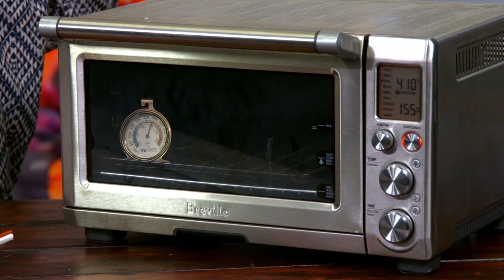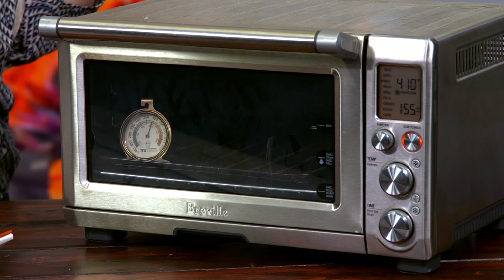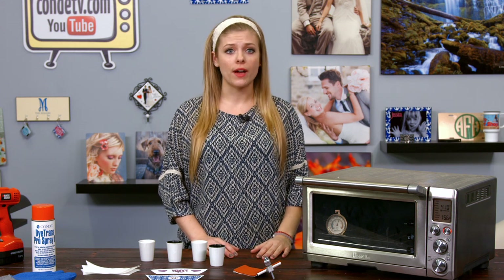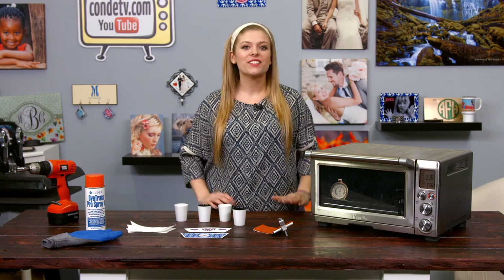To make these shot glasses, I brought some new equipment today. I have here my digital convection oven. It's important to note that if you're using this oven for sublimation, you do not want to use it with food items. So I'm excited to get started.